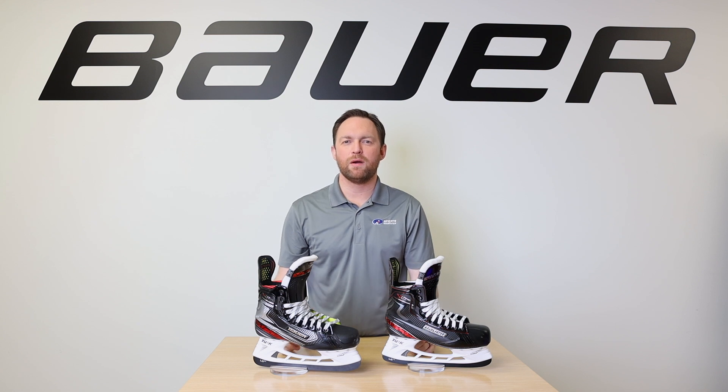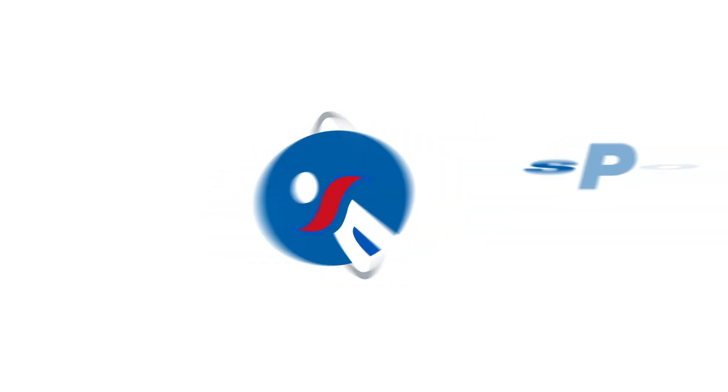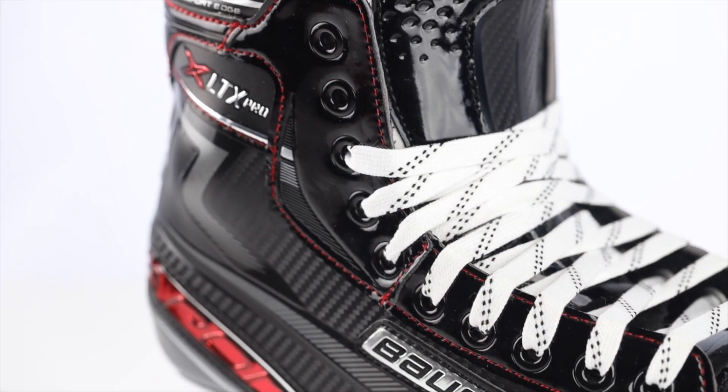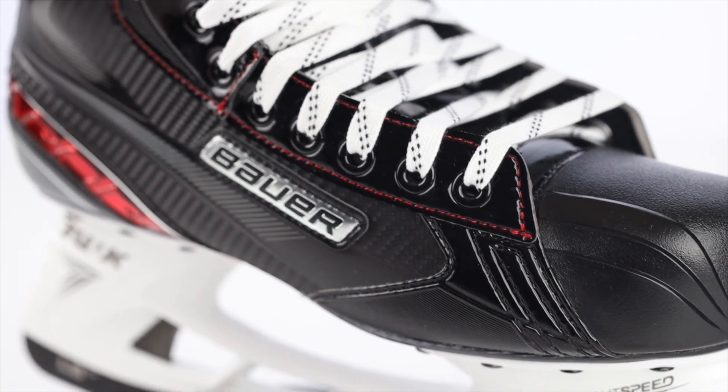Hey, James from Sports Excellence here at the Bauer Innovation Center. Today we're going to check out the 2019 Sports Excellence exclusive Bauer Vapor LTX family. The X LTX Pro Skate is designed for players playing between two and three times per week and offers a nice combination of a lightweight boot and stability.